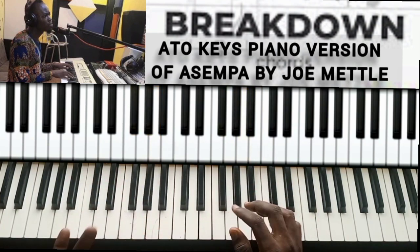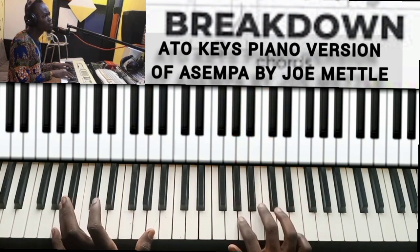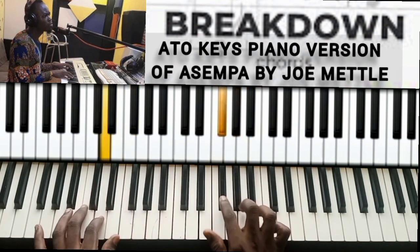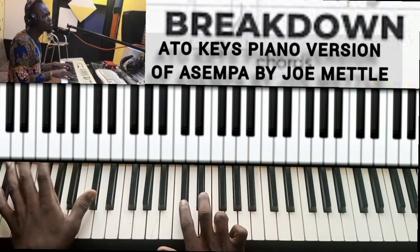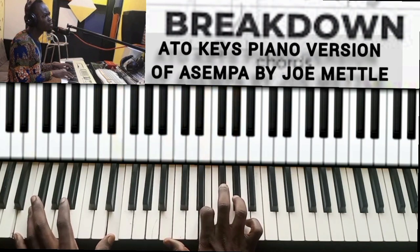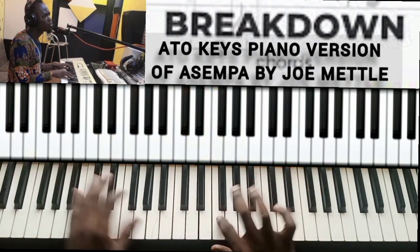Okay, so you do this. That is the progression that we did, so we did this. Then I had to do this. It's actually a C sharp major, then I can do D, then E, then E before I go to the six.